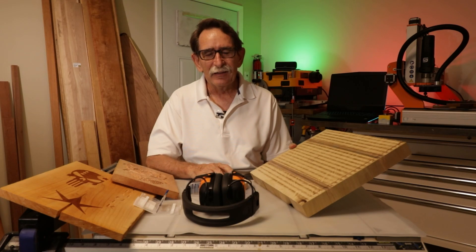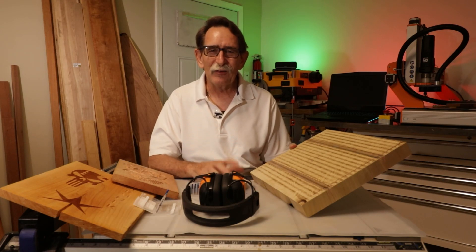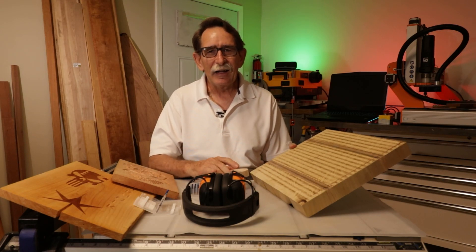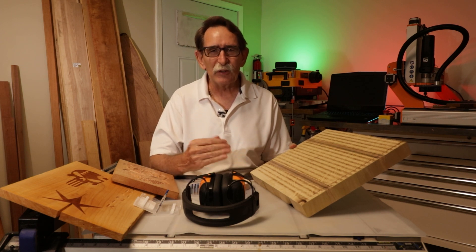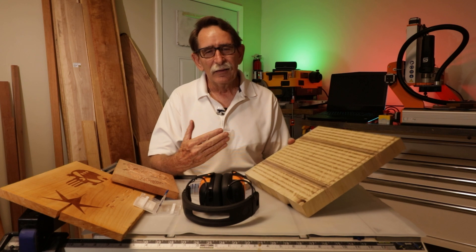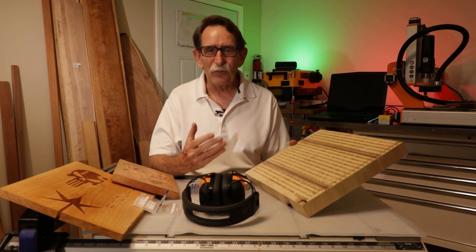Hello everybody, George Kenner here. If you recently subscribed to my channel, thank you very much. I have started off on a CNC journey and I've promised to share with people the heartaches, frustrations, rewards, and successes as I go through this process.